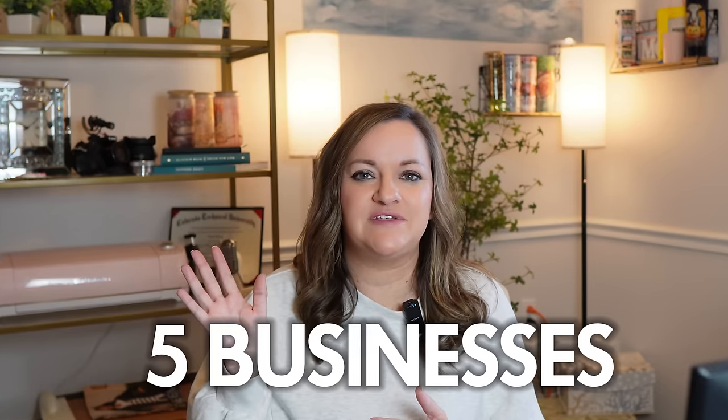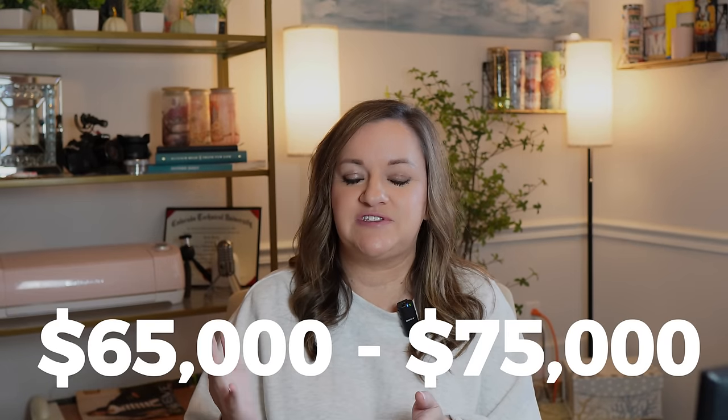Thanks to the overwhelming response and support from last week's email newsletter, I decided to make this video to break down the five businesses I currently run — how they are all semi-related and built upon each other. It's not like I started them all at once. This has been a progression over the last three years, starting from a simple $3 digital product on Etsy and turning that into something that consistently earns me over $65,000 to $75,000 a month across the five businesses.